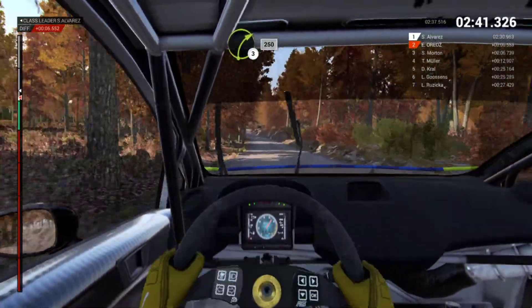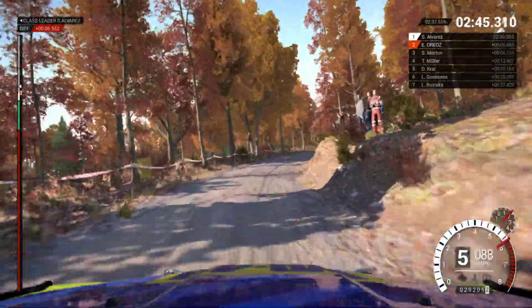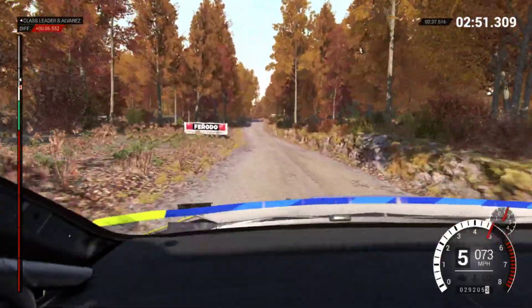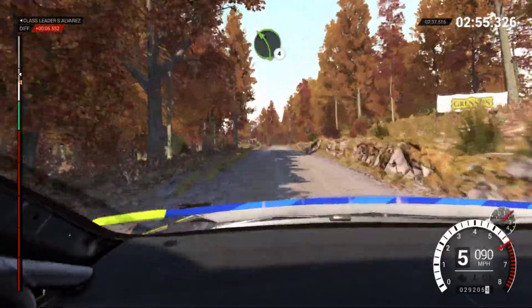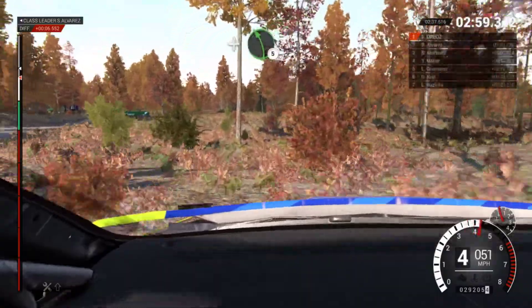Right 3 long, keep in, 250. 200 over bumps, 100. Left 4 over crest, and right 6, and left 5.